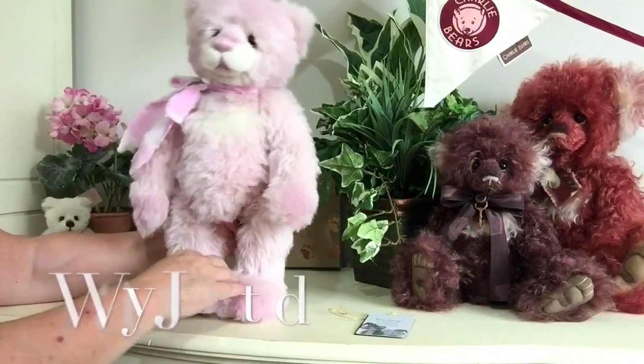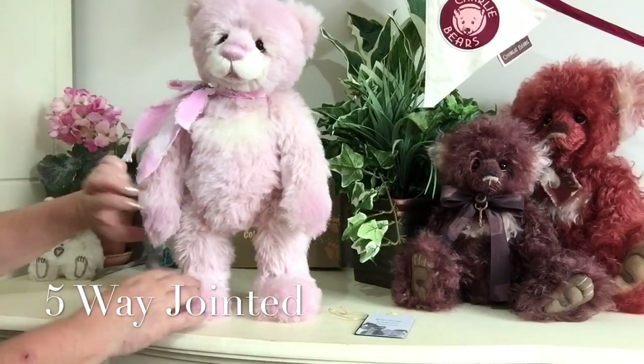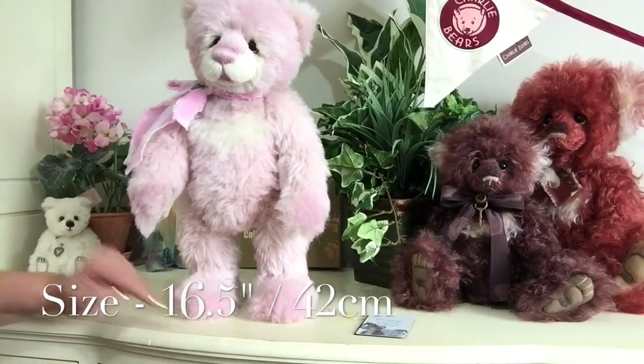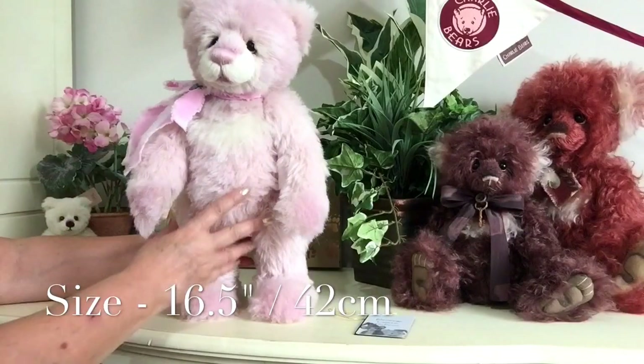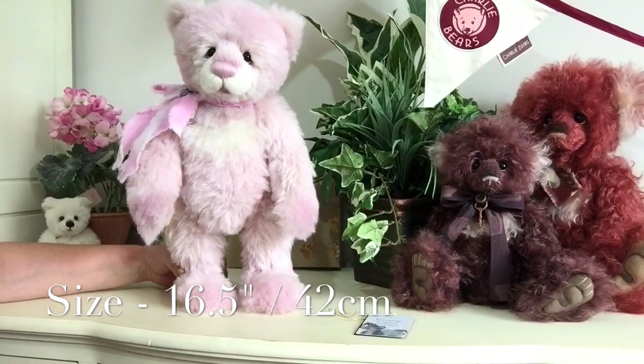She is fully jointed, meaning her head moves and her arms and legs. She measures from the base of her paws to the top of her head a wonderful 16 and a half inches, which is about 42 centimetres.